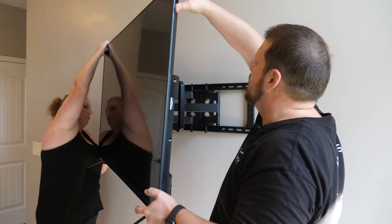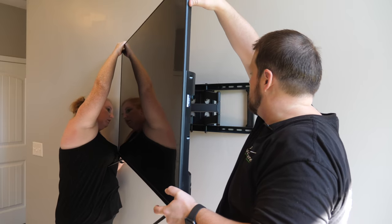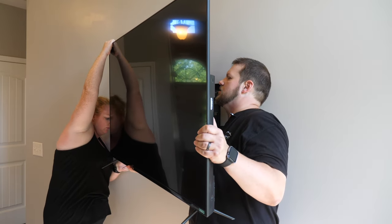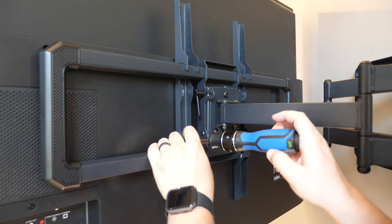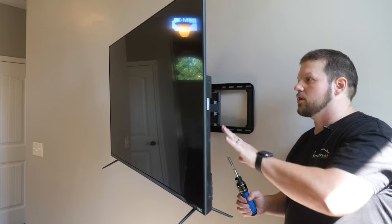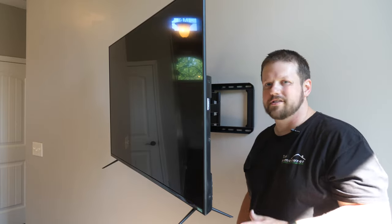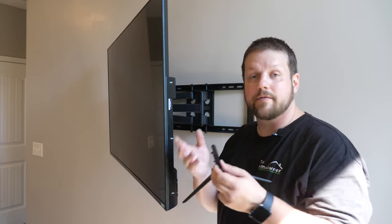We're going to hook the TV onto the mount and lower it down — and let's make sure it's centered. Take the lock brackets and put them in place, then reattach them with the screws we removed earlier. Now that the TV is on the mount, go ahead and remove the feet. You might need to remove the feet beforehand as shown in the instructions, but we left them on until the TV was up on the wall. Be sure to hold on to the TV stand or feet in case you need them again.